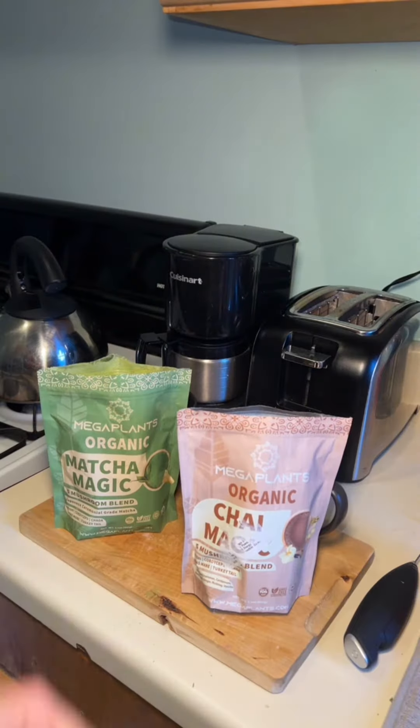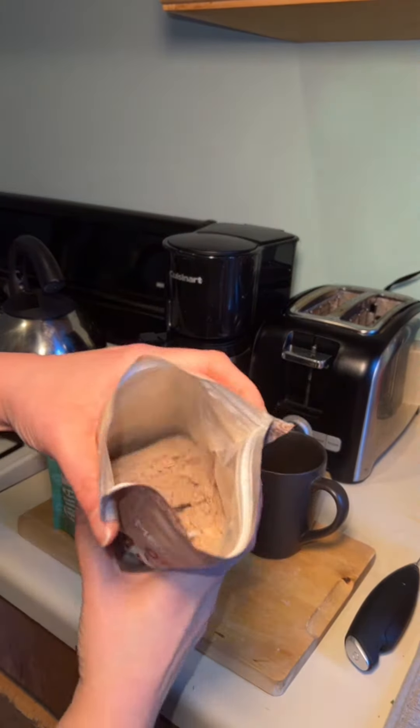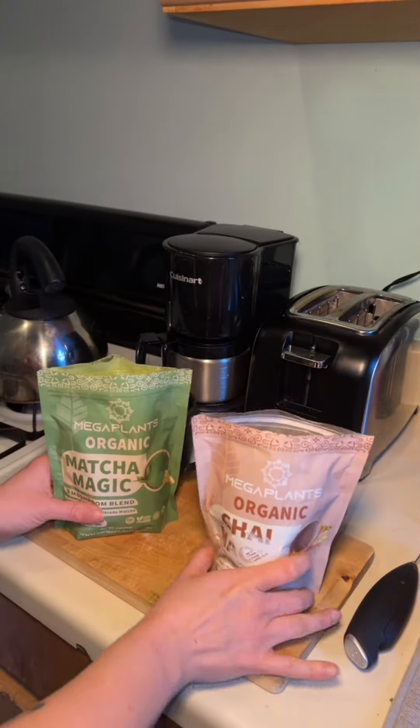Mega Plants just sent me two of their flavors for mushroom powder, with either chai or matcha, and I tried both of them. These are my impressions.